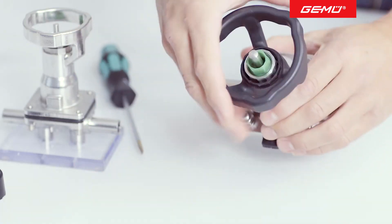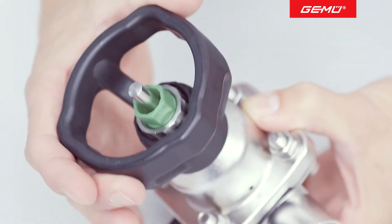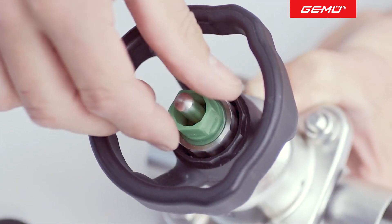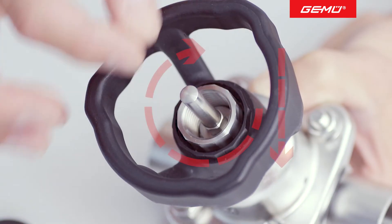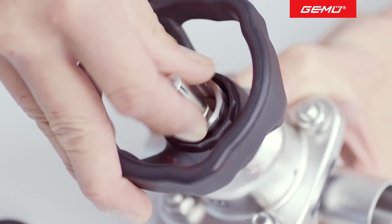To set the closing and opening limiters, the hand wheel must not be under tension — that is to say, it must be easy to rotate. The green plastic screw used to limit the opening stroke must first be removed. The stainless steel screw is then screwed fully home up to the lower stop in a clockwise direction.